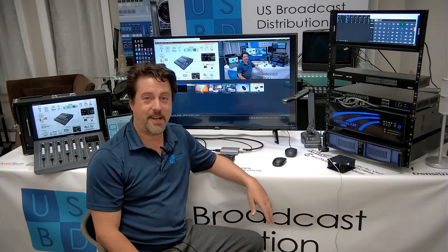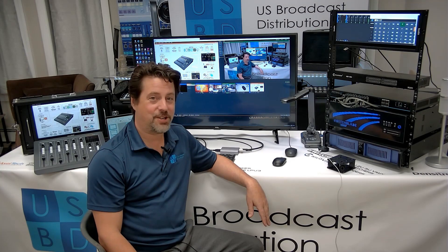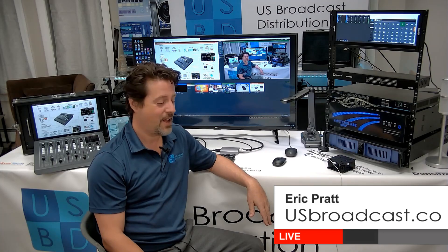It runs at 1080p60, it connects via USB 3, and it's going to probably change the way you do production. So if you have any interest in it, it's in stock here at US Broadcast. Once again, I'm Eric Pratt, and thanks for watching.